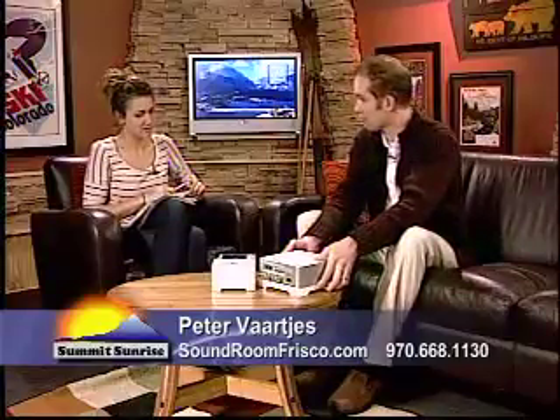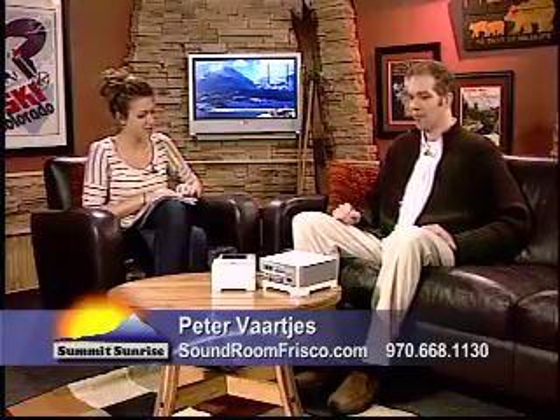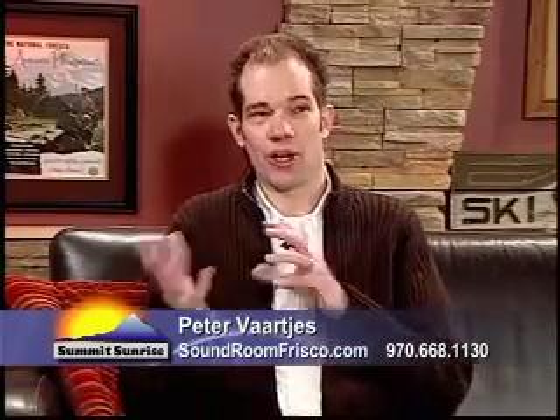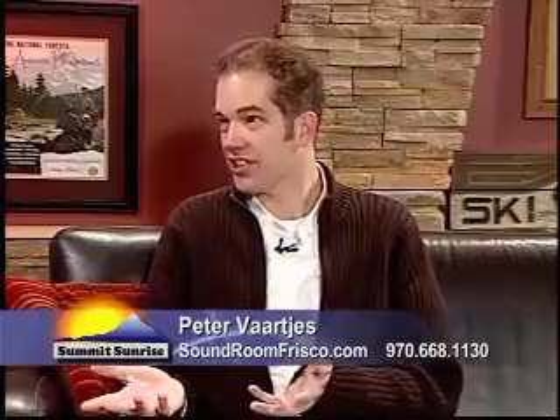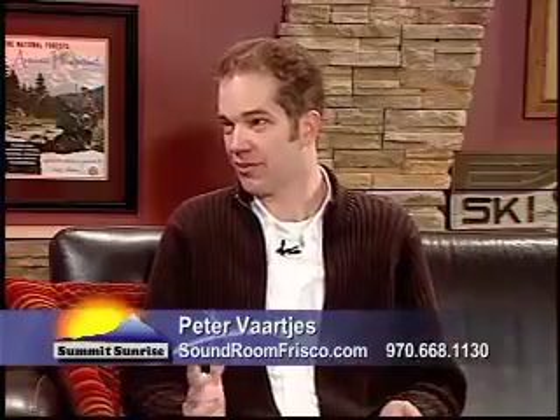We're always talking about audio-visual stuff because you guys are the experts over at the Sound Room, but you brought some props with you today. I'd like today to present a Sonos system. Sonos is a wireless music system, or a hi-fi system. A lot of people end up on their computer with music, either from their personal CDs or downloaded from the internet, and we like to expand that to different areas throughout the house.